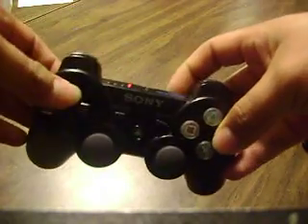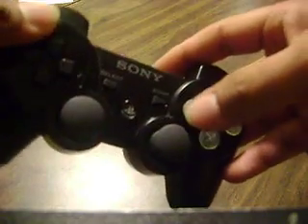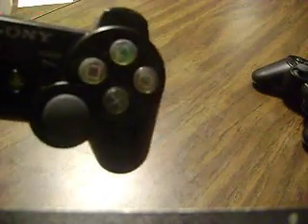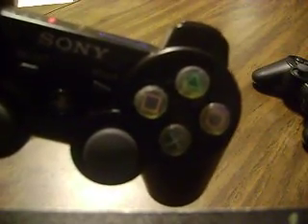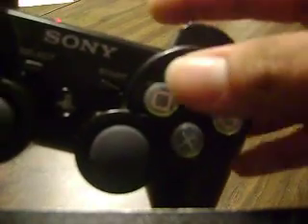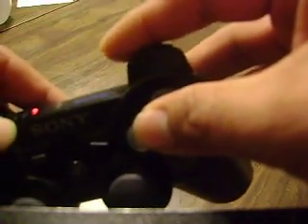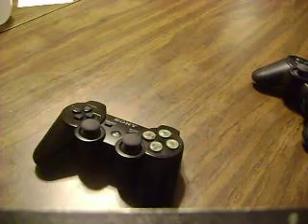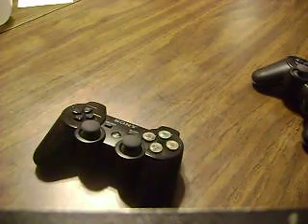What I've done is modified a regular controller with these — they're basically rubberized feet for boxes and things like that. They're pretty good size, and basically it makes the buttons a little bit bigger, so you can see the gap right here is a lot smaller. So when I'm doing a motion like pressing all three punch buttons, I'm able to do that a lot easier. I just took the original glue off these things and super glued them onto the PS3 controller.